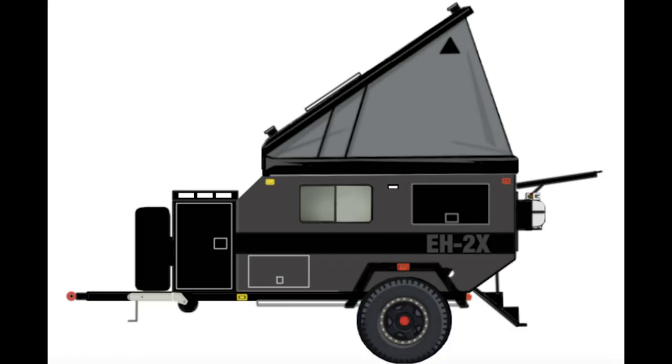How's it going everyone, Cappy here - 410 Expedition. I know a lot of you have been waiting a very long time for this video. In this video we're going to talk about the new trailer build that I've been working on here and there, and it's time we talk about it.